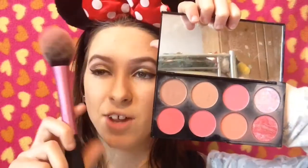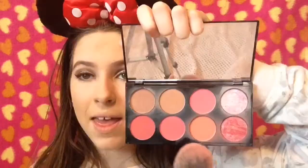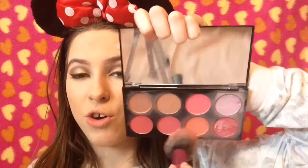I'm using my peach blender and just dabbing the contour in. On to blush — I want it a bit matte and a bit shimmery. I'm taking the Makeup Revolution Blush Palette in Sugar and Spice and applying this peachy coral colour to my cheekbones with a blush brush. I love this blush because it's so natural — I wore it to school everyday.